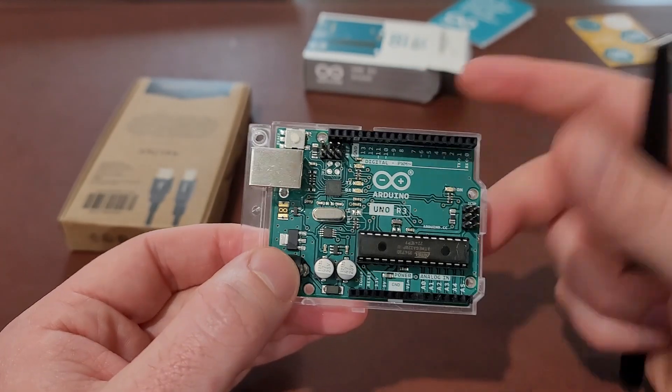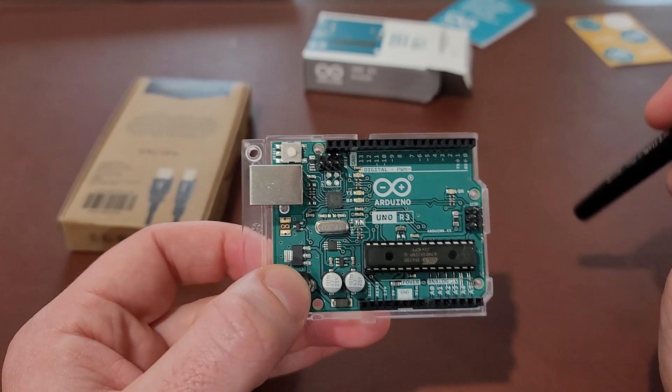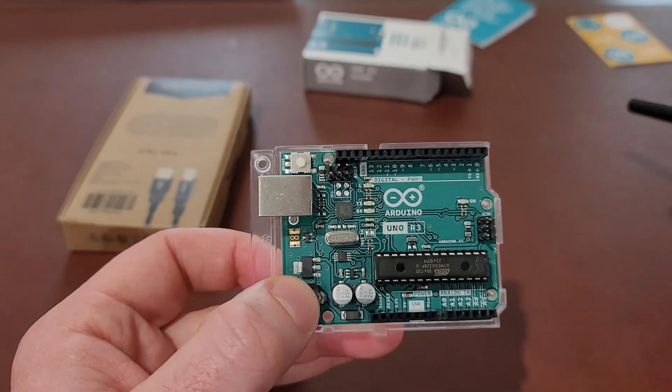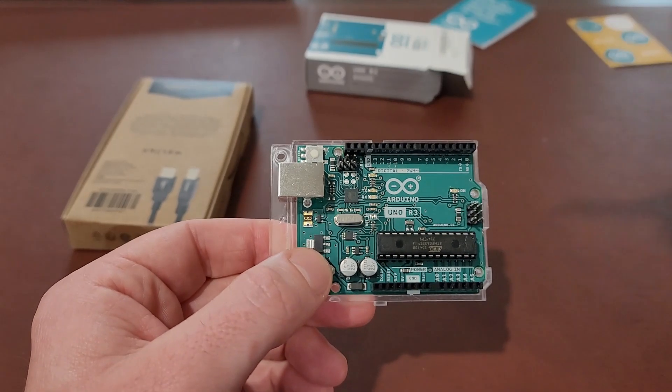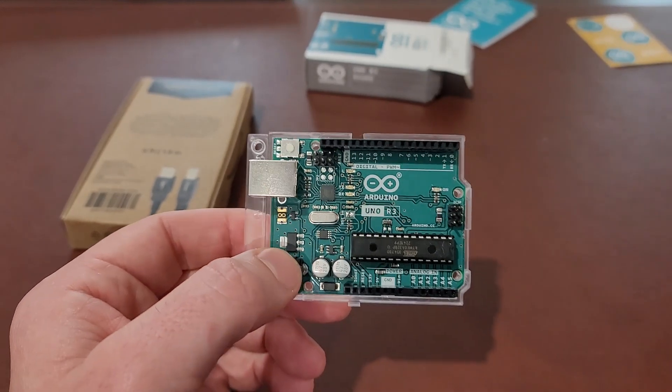It's a pretty lightweight board — not a lot to it. It's their UNO, the small version, but it can do pretty much anything you want it to do. In the next couple of videos we'll start diving into this and programming some lights, adding motors, and things like that.